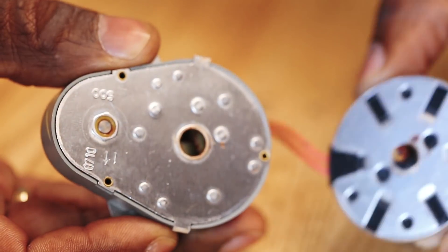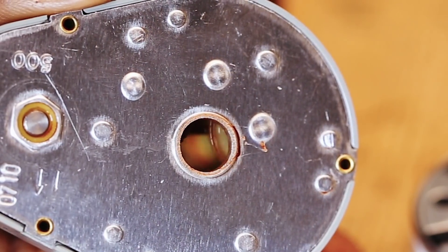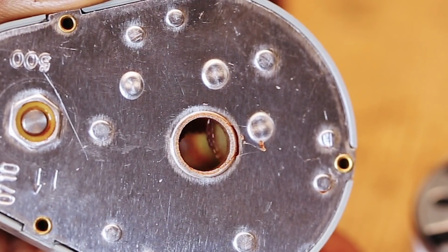The gearbox system within the motor has small nylon gears, and it's very possible that the teeth on these gears may be damaged. Let's go through the rebuilding process of this unit.